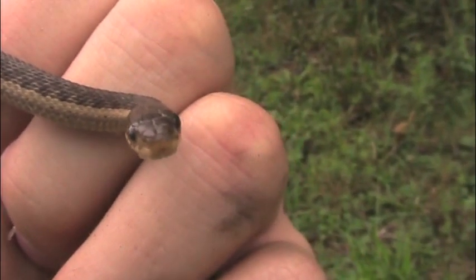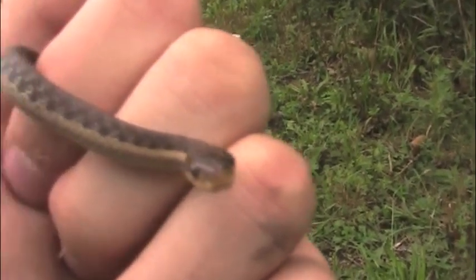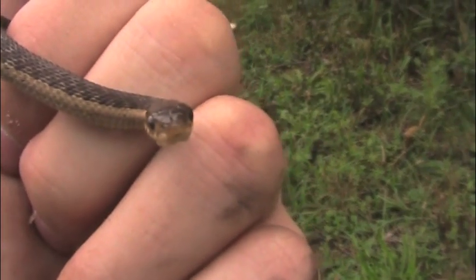Now this guy may be young, but he's an opportunistic feeder. That means he'll feed on bugs, amphibians, other reptiles — even a small enough mammal when he gets old enough.